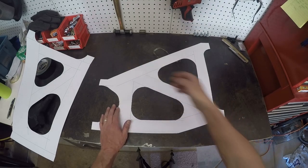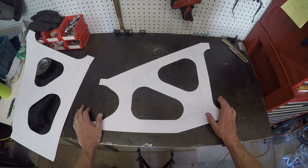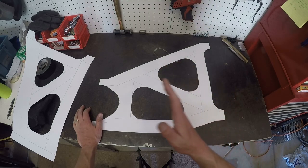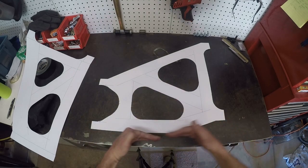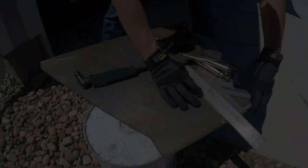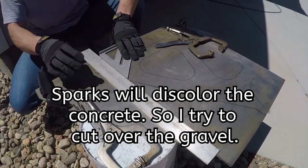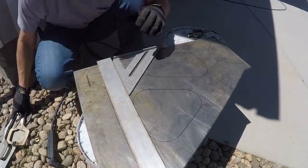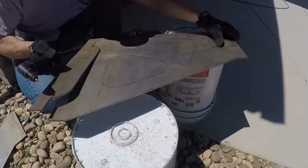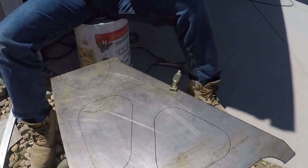I also wanted a piece running through on an angle to give me some support this way. Now that I have this, I'm going to trace it onto some metal, plasma cut it out, and clean up the edges. I'm just going to make two of them so I can work on one side for now. Then I'm going to take it into the basement and form up the inch and a quarter by eighth inch thick pieces that will make the inside pieces — the side pieces in here.